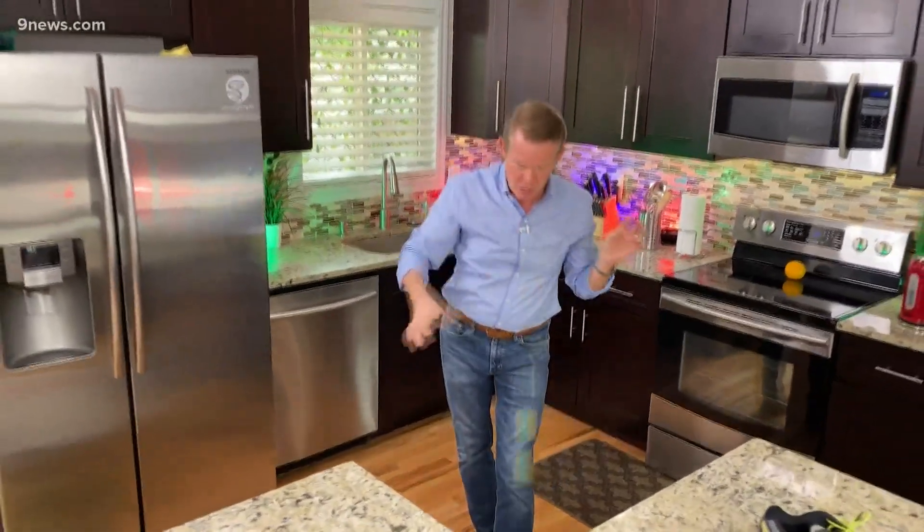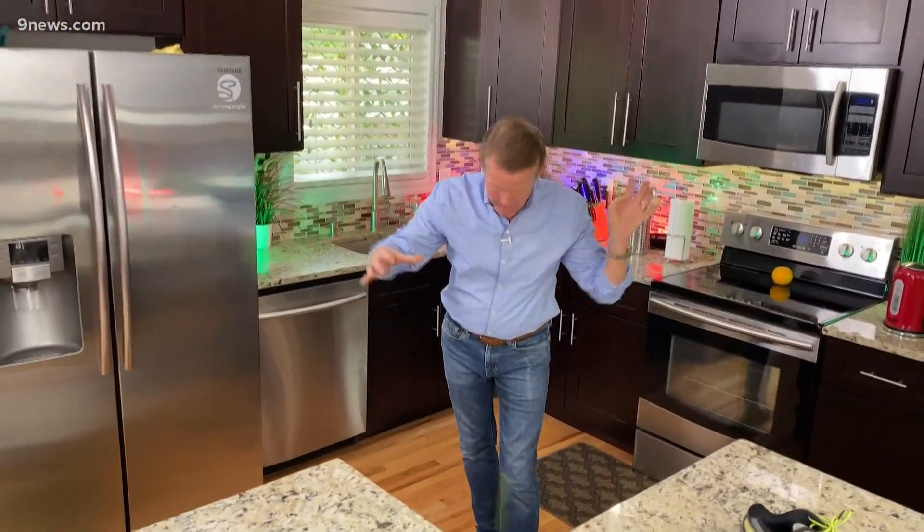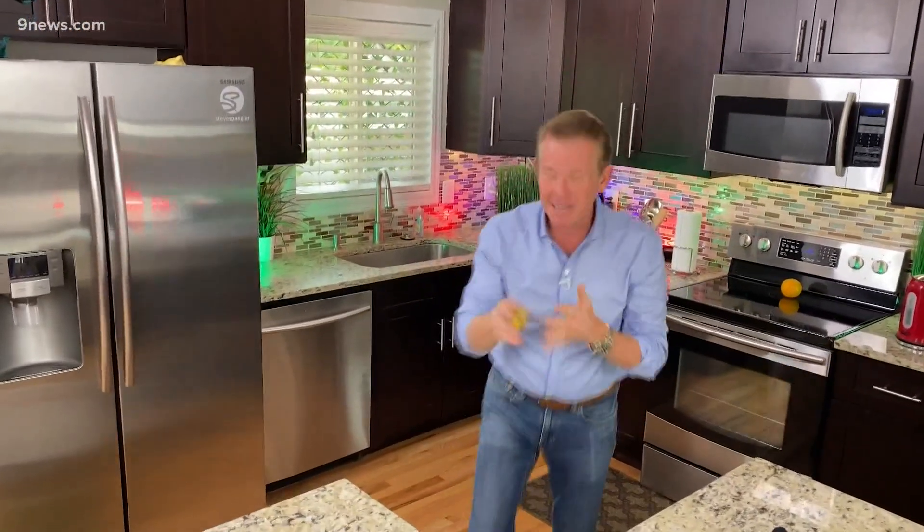Bam! Look at that. It's going to keep the kids busy for hours — what am I saying, it's going to keep you busy for hours. Bam! It's all about potential energy, kinetic energy, and absorbing energy at the same time. I'm Steve Spangler, and that's your Energy Absorbing Potential Energy, Kinetic Energy Science Minute.